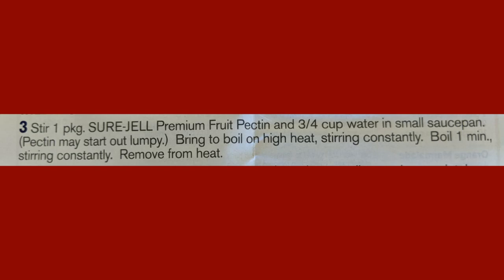Stir one package of Sure-Jell Premium Fruit Pectin and 3/4 cup of water in a small saucepan. Bring to a boil on high heat, stirring constantly. Boil for one minute and then remove from heat.